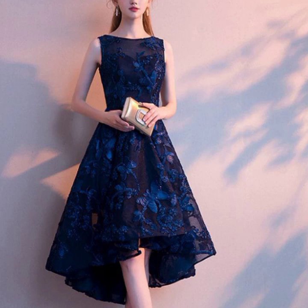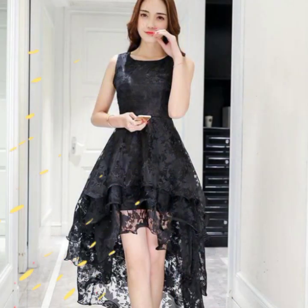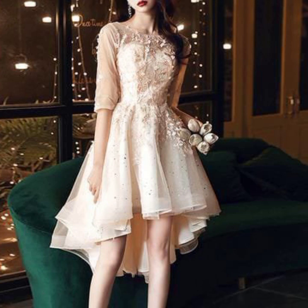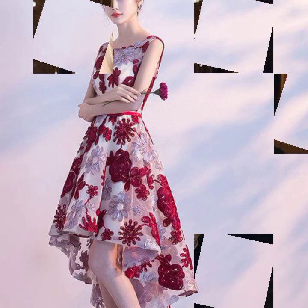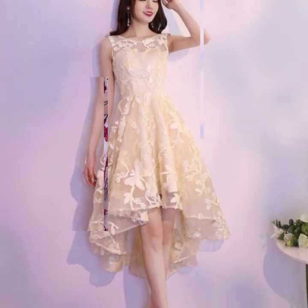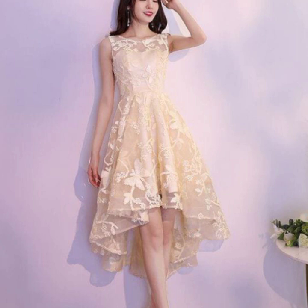My dear friends and viewers, in today's video I am going to show you uptown low-high embellishment embroidery frock and scatter Barbie style, princess style, prom dress design ideas for all girls. I have only ideas videos and I suggest you watch this video till the end.